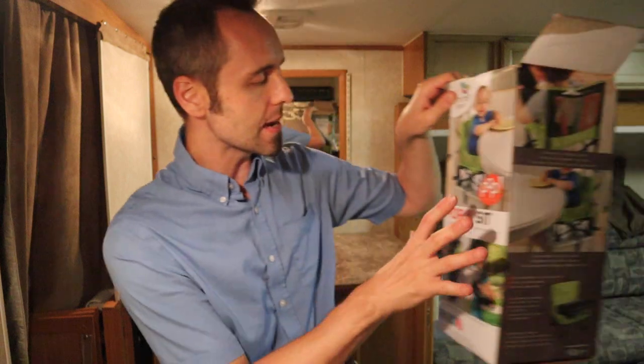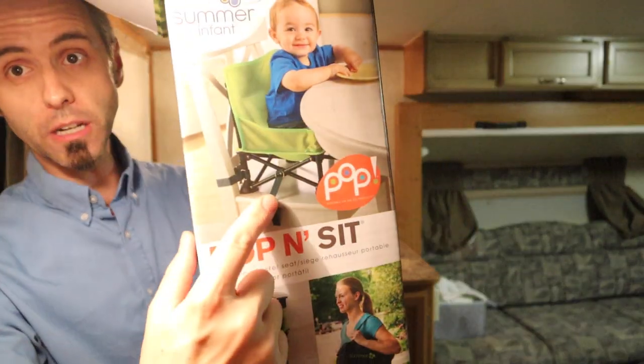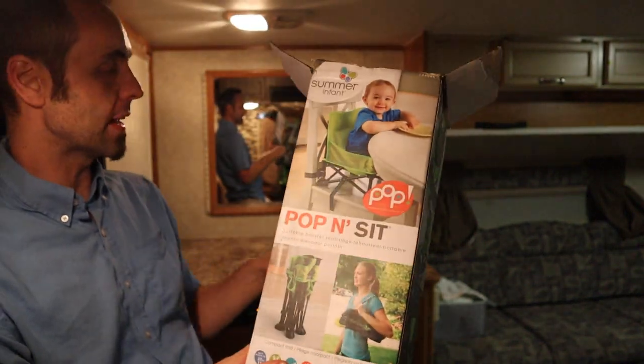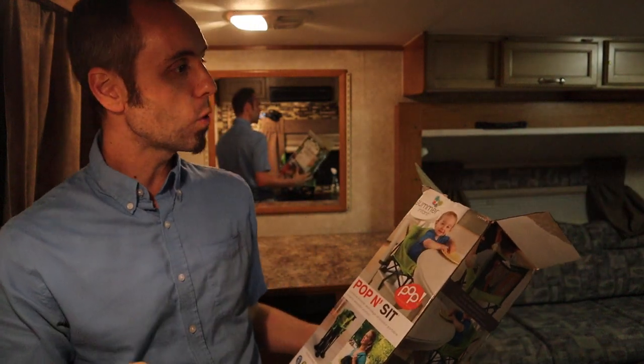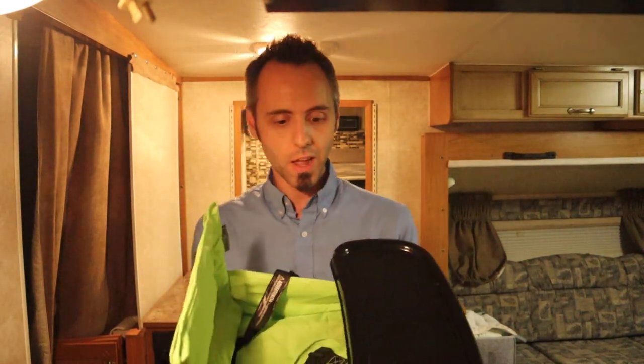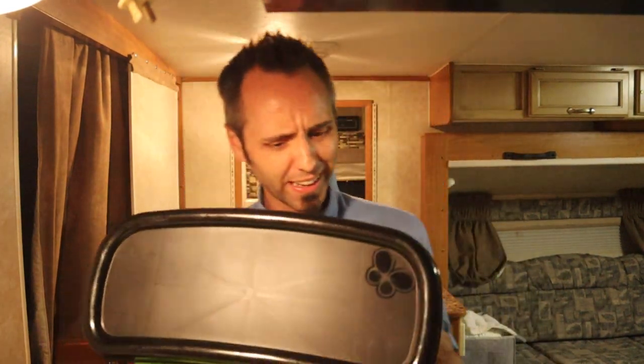The straps that we saw at the beginning of the video are made so they will fit around a chair, so if you wanted to prop the kid up on a dining chair, you can do that. Since we're going to use it in an RV with a booth-style seat, we probably won't use the straps. But this is a great little travel chair — you can take it to a friend's house, camping, RVing, traveling, or even on an airplane. It's that small.